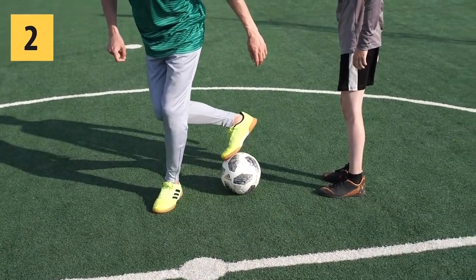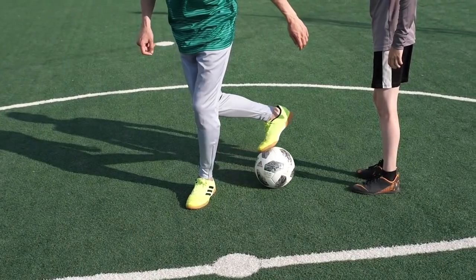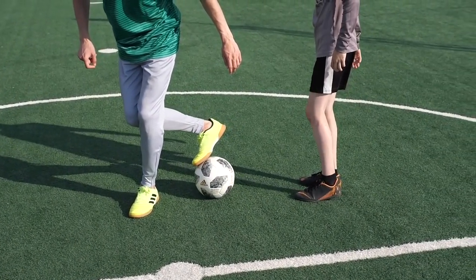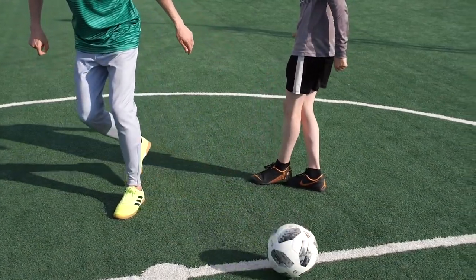Step number two: fix the ball, firmly pressing it to the ground with the sole in the toe area. Begin to wait for the opponent to reach for the ball, and as soon as you notice his very first foot move, immediately go to the final step.